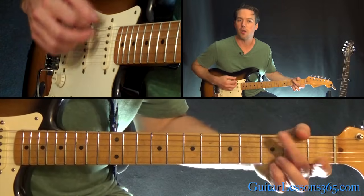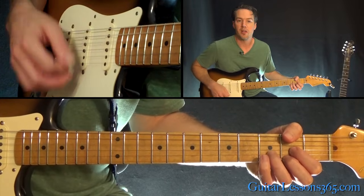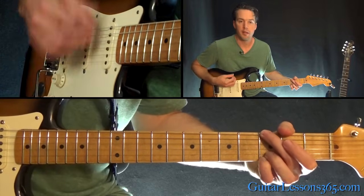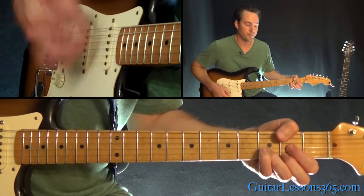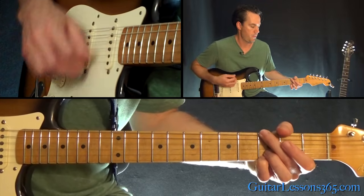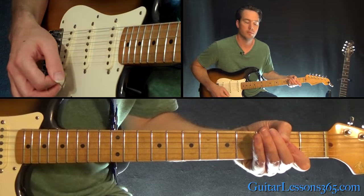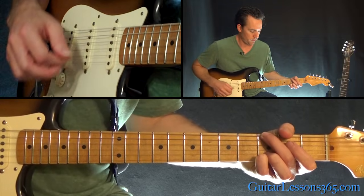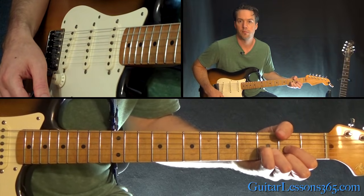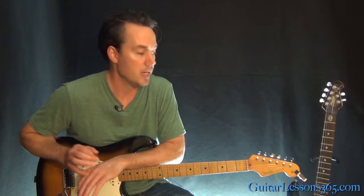That just takes you down to the chorus. This chorus after the solo plays those chords normally through three times, and then the fourth time just hit each one at once. From there we get to the breakdown section and the outro guitar solo, which are pretty involved, so we're going to take a look at those two in the next video. I'll see you then.